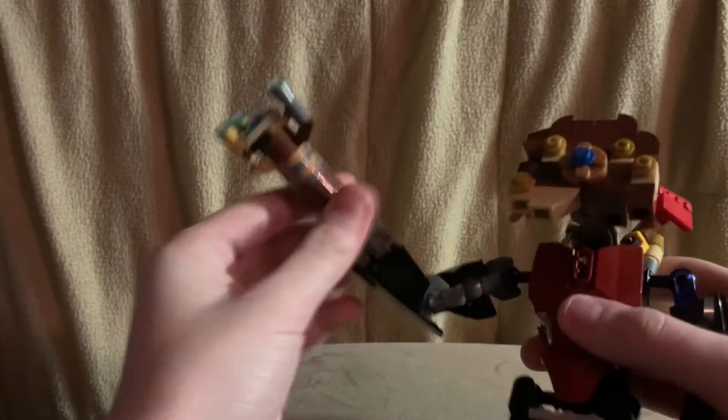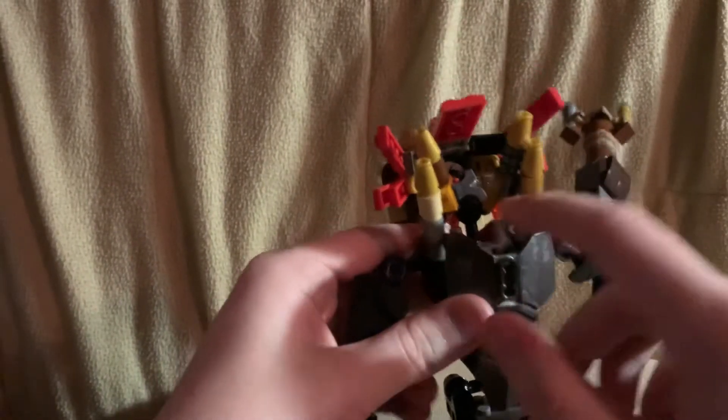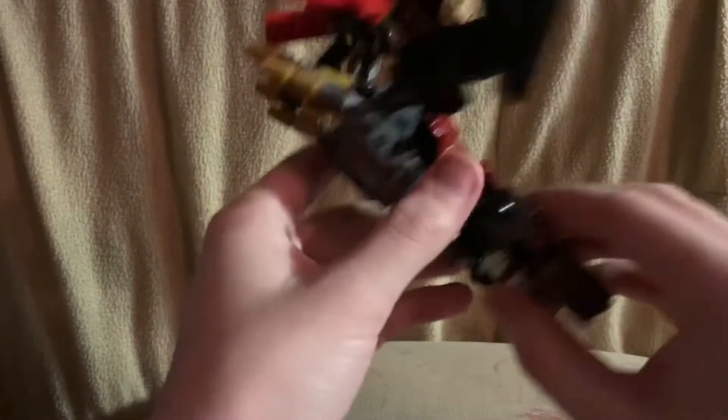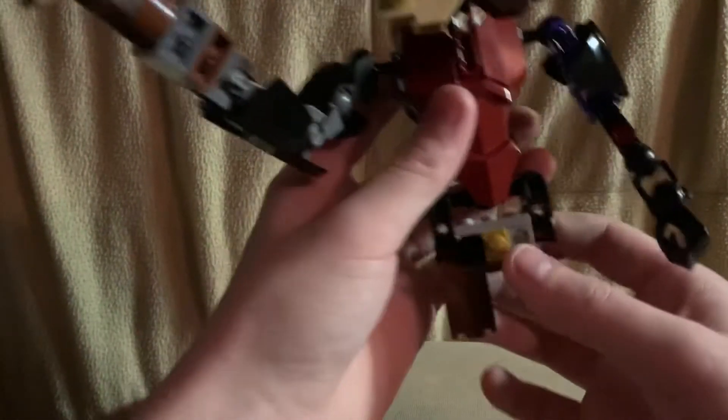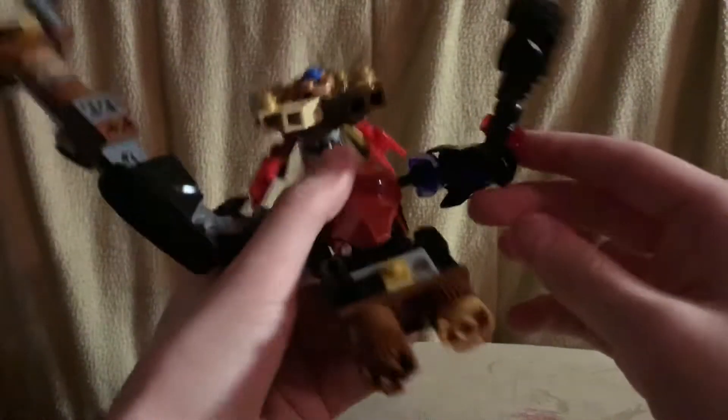Here's his big cannon — it's on a ball joint. He has the four things on his back that shoot out and target you. His hover thing is also on a ball joint, his arms can bend and move, and he's got some red studs.